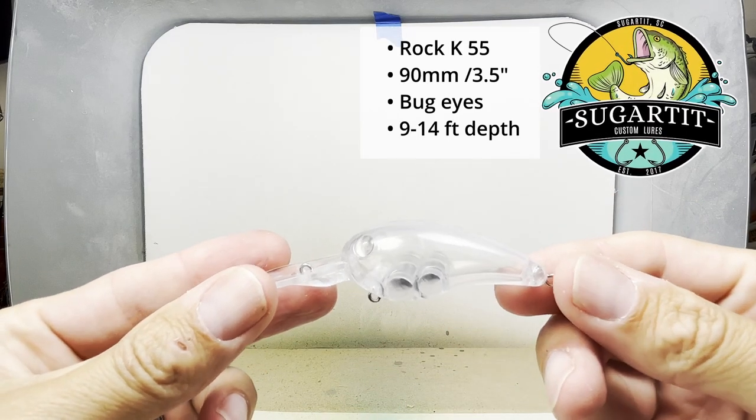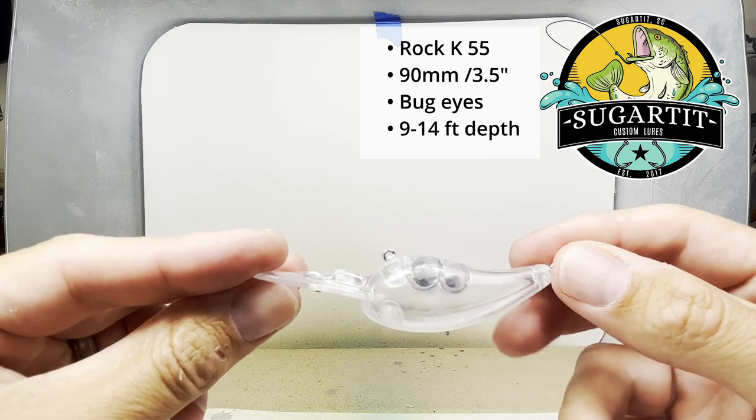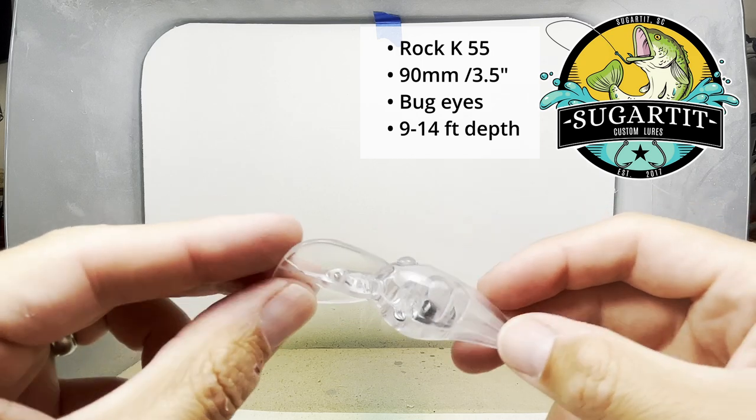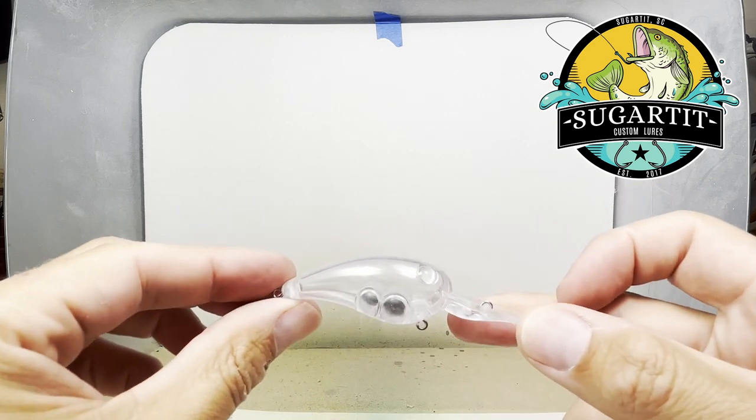Today's blank is from Sugartik Custom Lures. It's the Rock K-55. It's about three and a half inches long and it has bug eyes, so we're not going to be worrying about super gluing eyes to the lure.